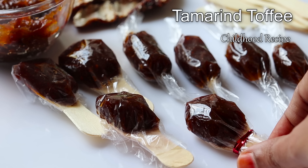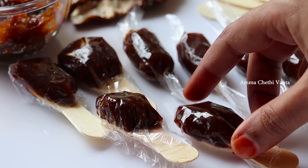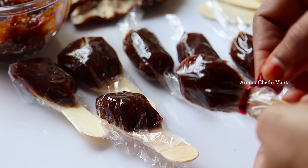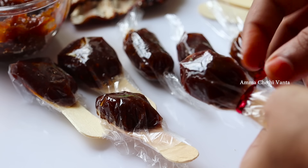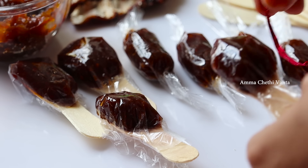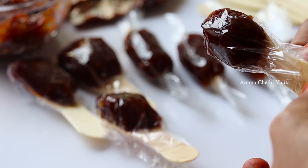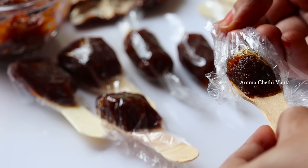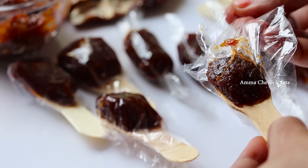Chintapandu chocolate can also be used in a small amount. I am going to show you how to get 100% taste using chintapandu chocolate.